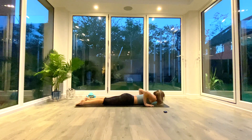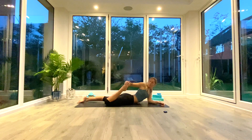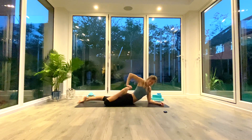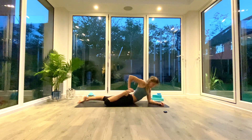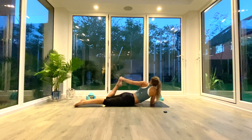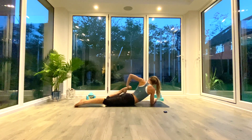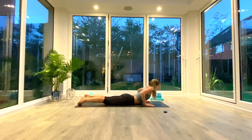Exhale, release back down to the floor. Reach back, grab a hold of your right foot, bring the heel in towards the bum — take a few quad pumps, then hold for five, four, three, two, one. Exhale release, switch sides: left hand to the left foot, pump the leg a few times to ease into the front of the quad, then hold for five, four, three, two, one.